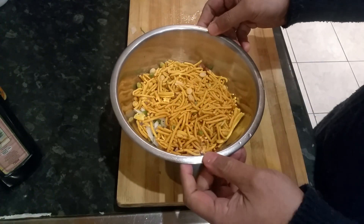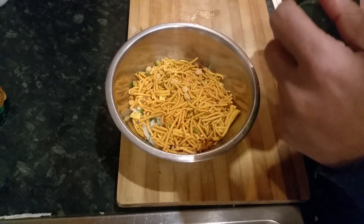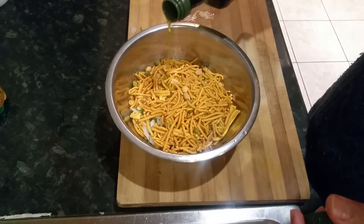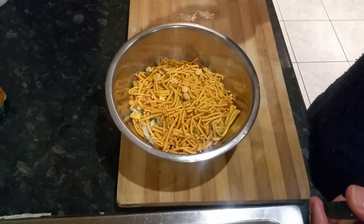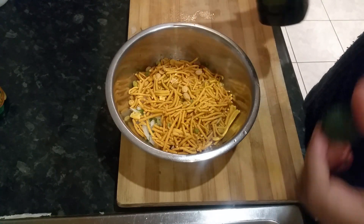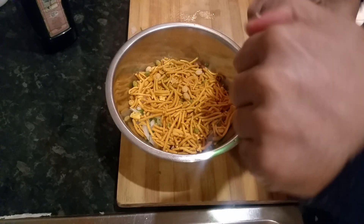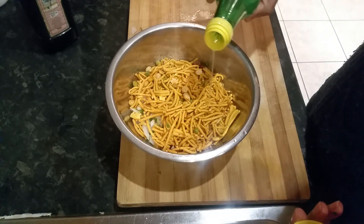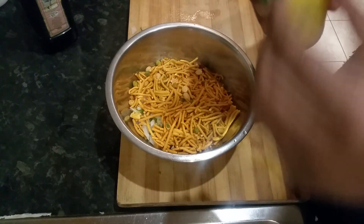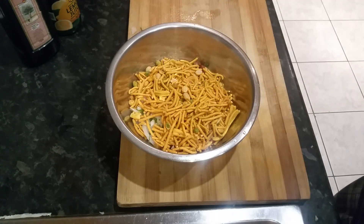So we have the Bombay mix and we have everything. We're just going to put a dollop of virgin olive oil — there we go — and a bit of lemon juice to give you that tangy taste. There we are. You can add salt if you like.